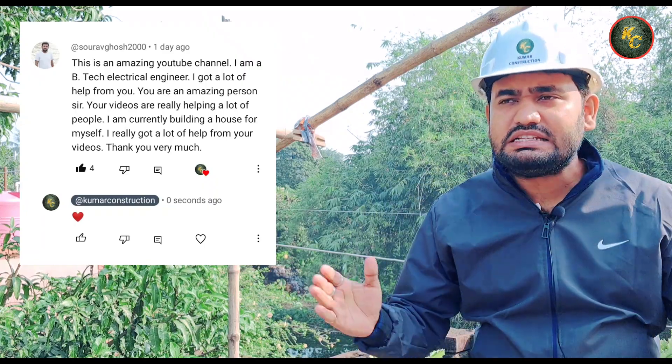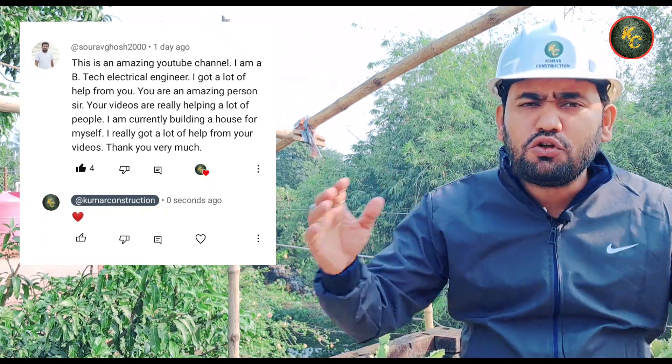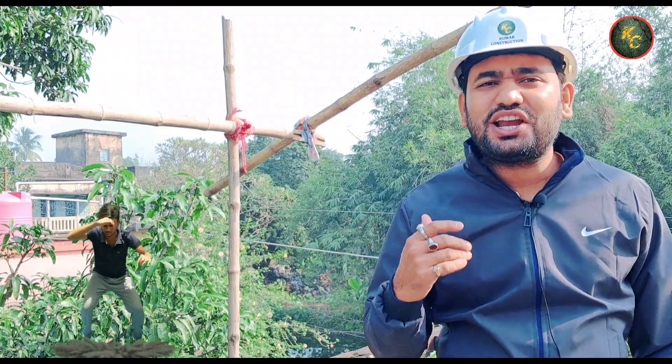This is an amazing person — an engineer, a doctor, a businessman. You can see this video on the Engineer King Shukumar channel.